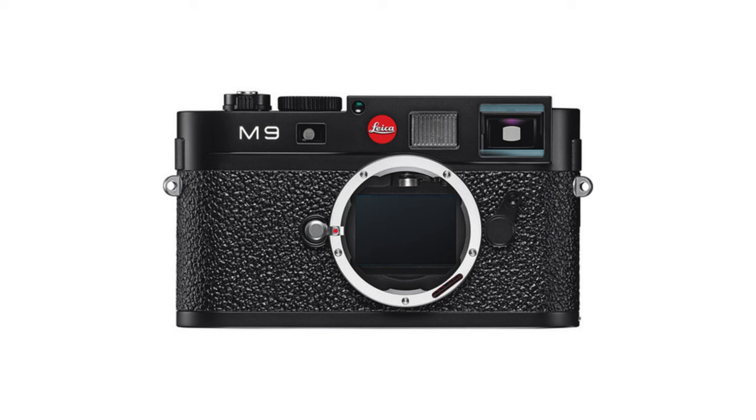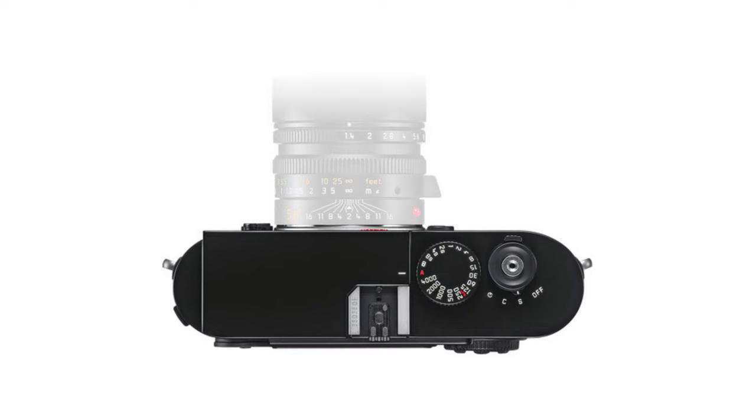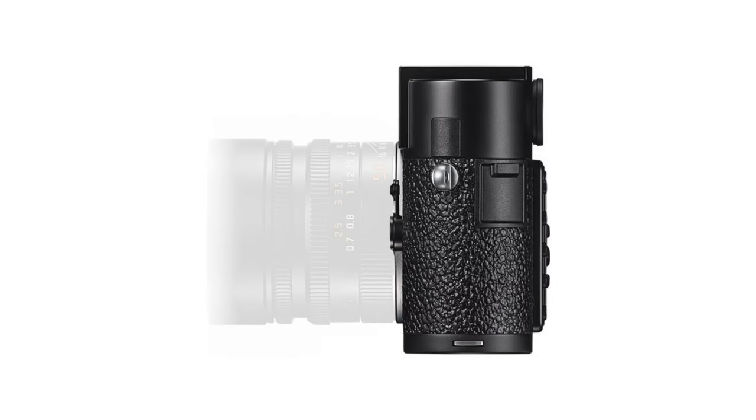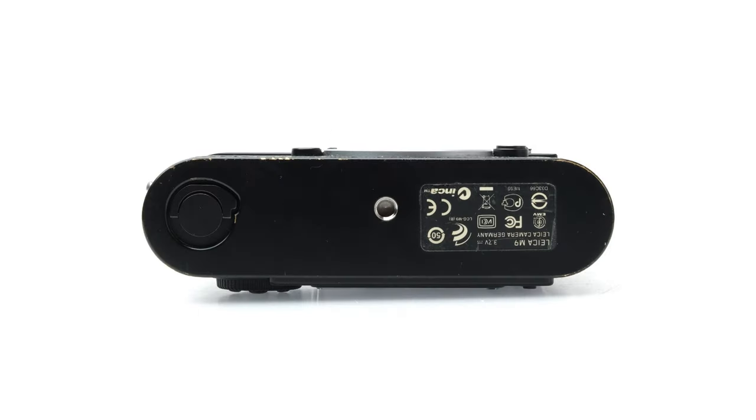The M9 was announced in 2009 and is regarded as the digital M the M8 should have been. It has an 18.2-megapixel full-frame CCD sensor with an upgraded internal IR filter, which eliminates the need for external UV or IR filters. The circular battery and shock counter LCD on the top plate is removed. Exposure bracketing is now added as a standard function of digital M series. The Leica logo on the front returns to its red color. ISO sensitivity ranges from 160 to 2500. Possible frame line pairs are 35 and 135mm, 50 and 75mm, and 28 and 90mm. Viewfinder magnification remains at 0.68.